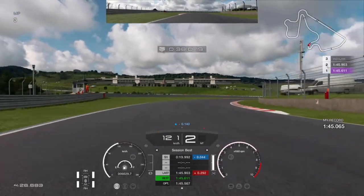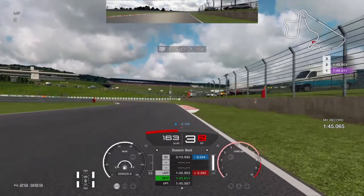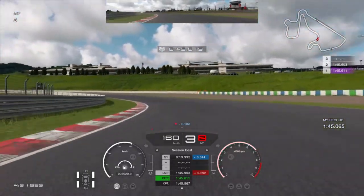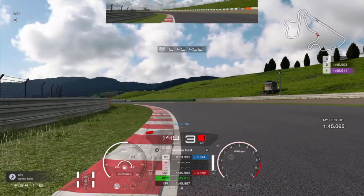In the next corner start to turn a bit before that curb on the right, and on the curb make a full turn to the left. Keep your speed and try to clip the curb just before the exit out of the corner, then full throttle when you see the corner opening.